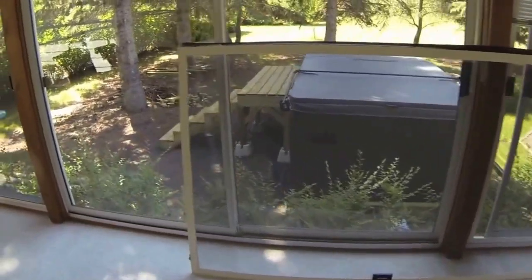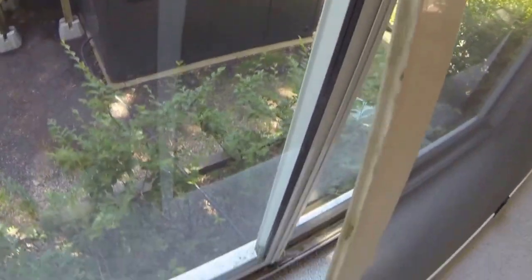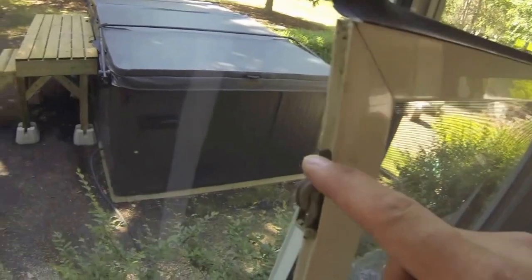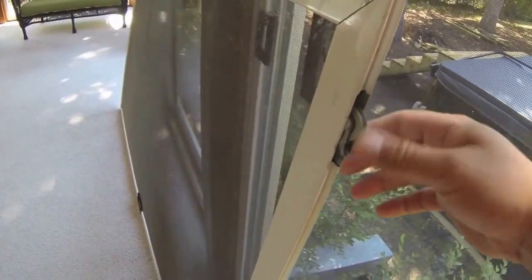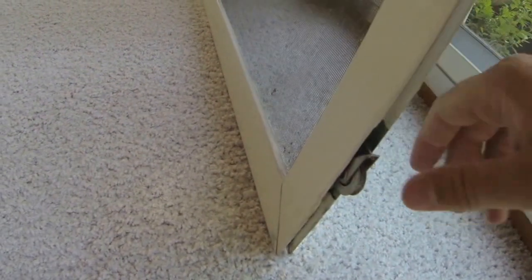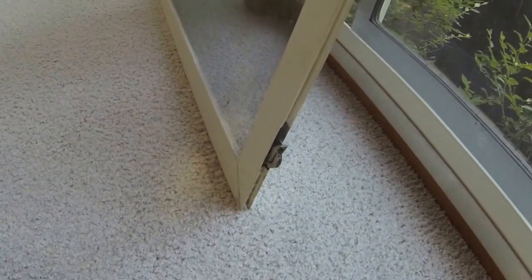I got the screen door down and laid it on its side so you can get a good look at these wheels. They kind of push in and I had to push them in a little bit to get them off the track. You can see it's pretty dirty. The bottom wheels are spinning just fine, but when I turn the door around I'll be using the top set, and that wheel is pretty sticky, which will really prevent rolling.